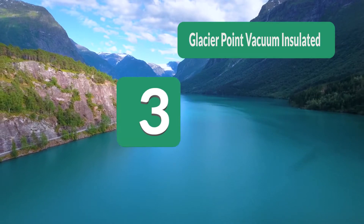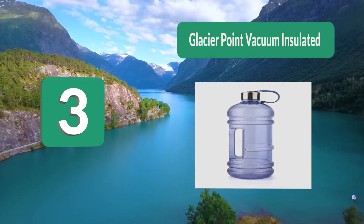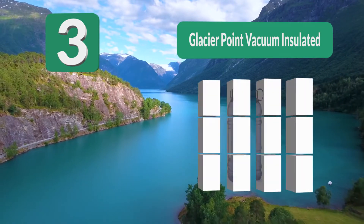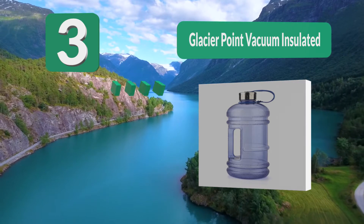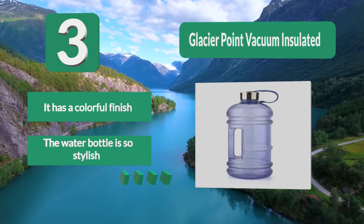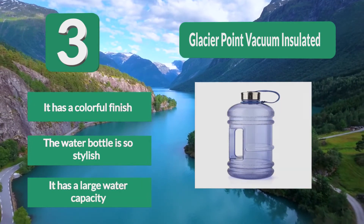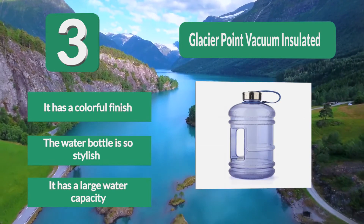Number 3: Glacier Point Vacuum Insulated Stainless Steel Water Bottle. If your summer is going great, why have a limiting water bottle? That is why the Glacier Point was invented — to make some memorable moments. The water bottle features a premium double wall vacuum, a colorful and stylish finish, and a large water capacity.